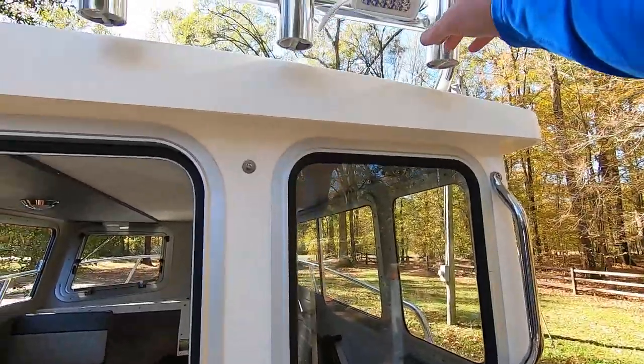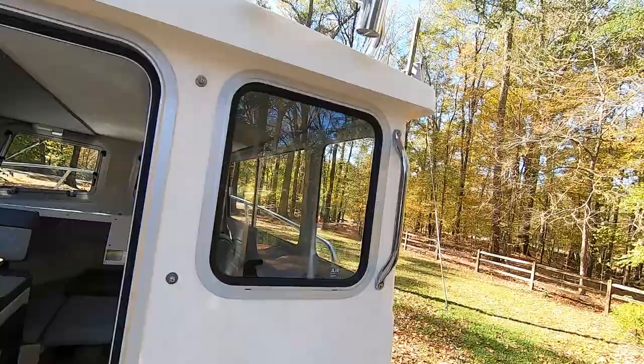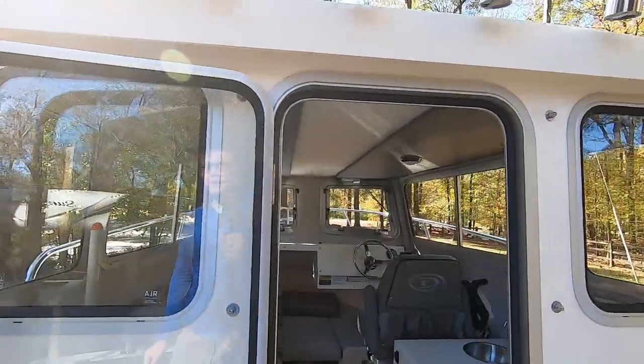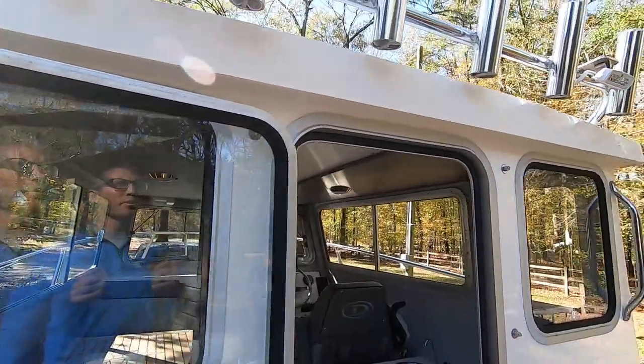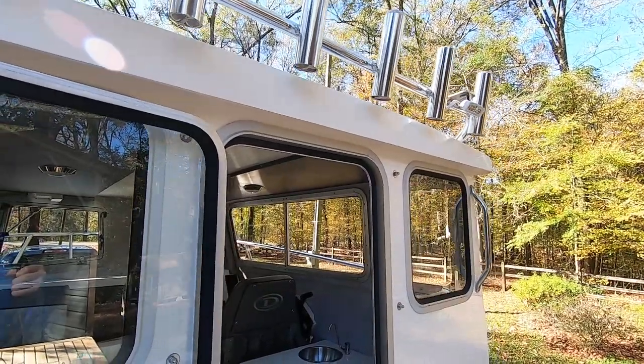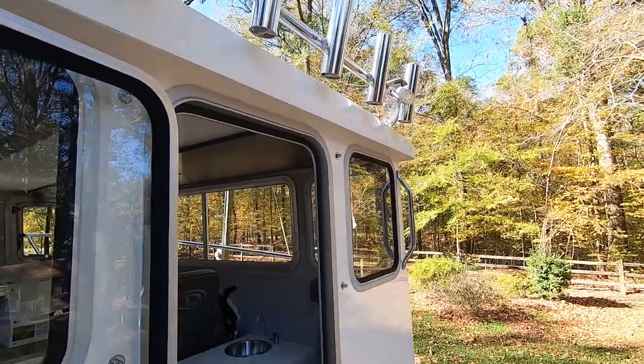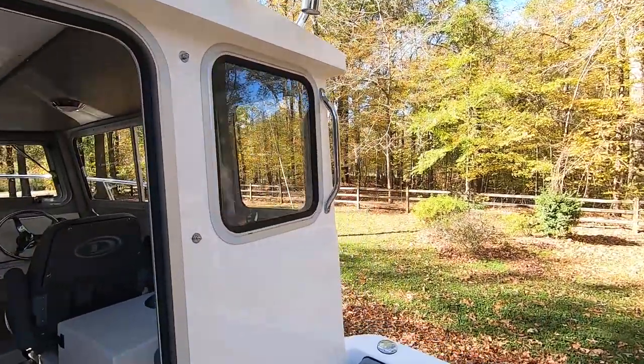I did get the Lumitech lights — I sent those to them and they installed them for me. The boat does come with some regular lights, but I'm doing a whole Lumitech system with the Poco controller so I can control it all from my chart plotter. I also got the rod holder — the six-rod one, though I think they make an eight and a twelve for this boat.